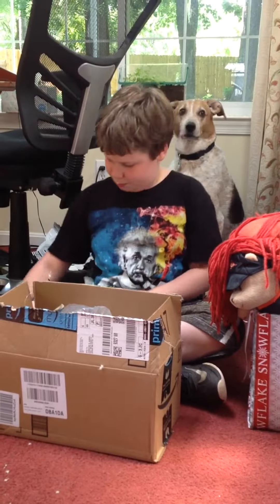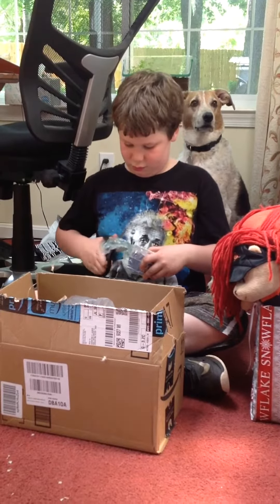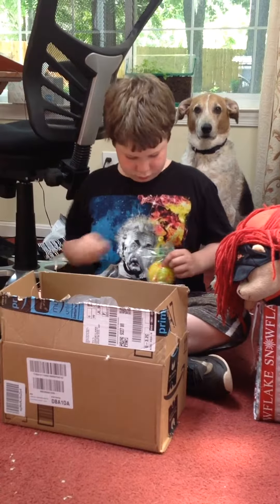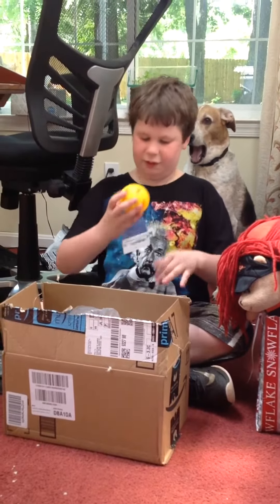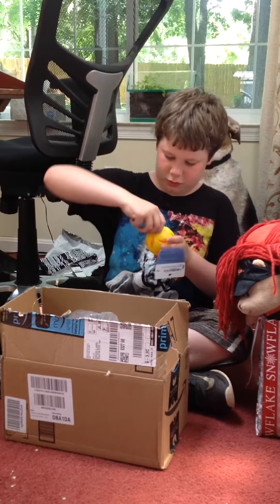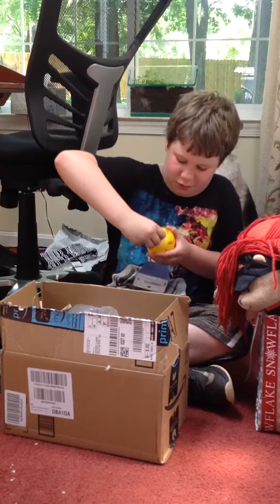Let's see if we can get some scissors. So here it is. We have this little ball right here, and then we can twisty, twisty, twisty.